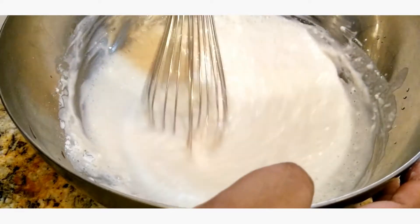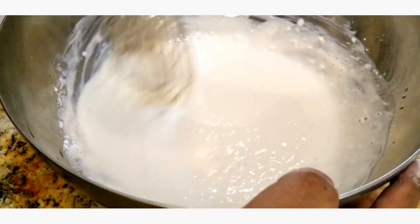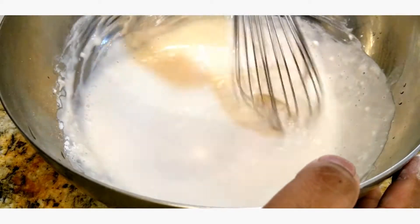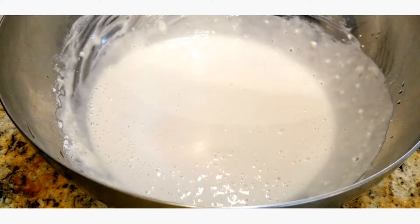Once again you're gonna see the yeast activate — you're gonna see some bubbles, and that is what we want. We're gonna leave this to rest for about 20 to 30 minutes.